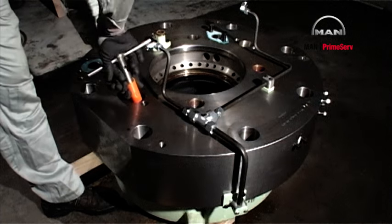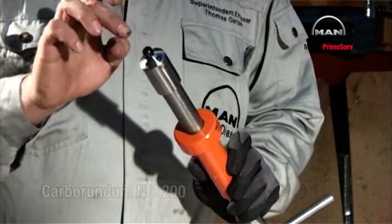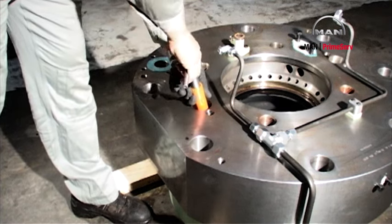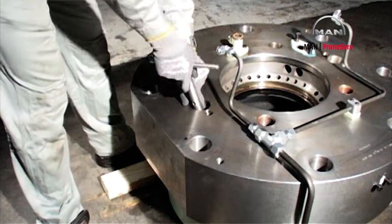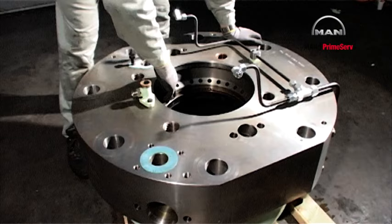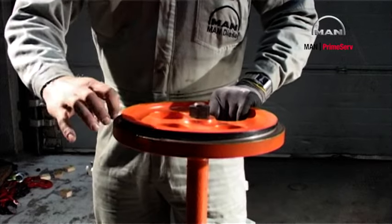Clean the fuel valve bores using the carbon cutter. Grind the seating with the grinding mandrel and a grinding compound, for example carborundum number 200. Clean the fuel valve bores. Clean the exhaust valve bores.